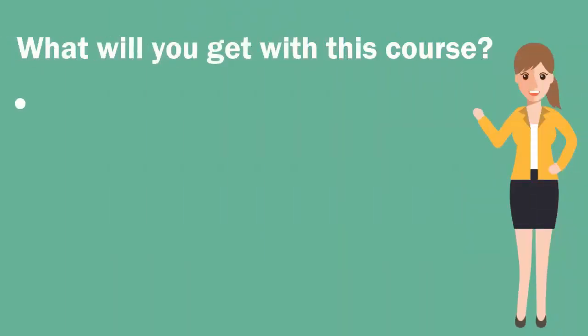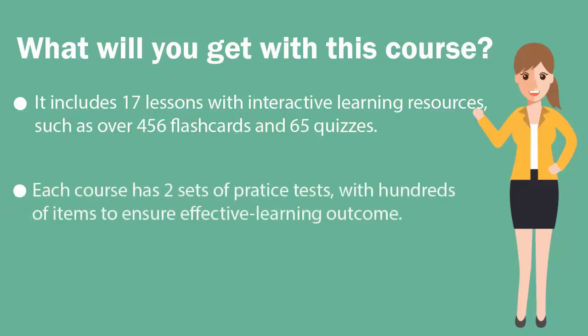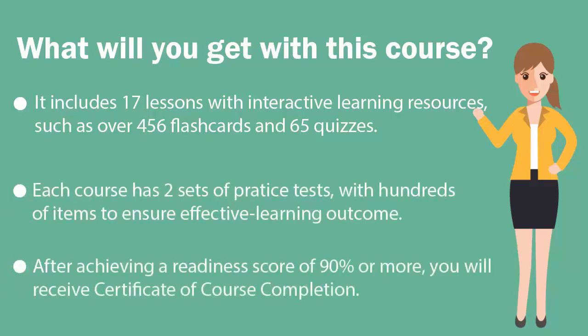The course includes 17 lessons with interactive learning resources, such as 456 flashcards and 65 quizzes. Each course has two sets of practice tests with hundreds of items to ensure effective learning outcomes.